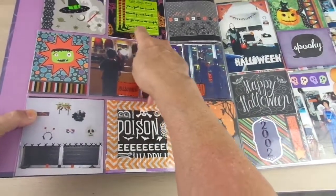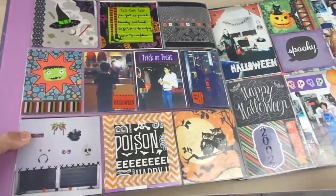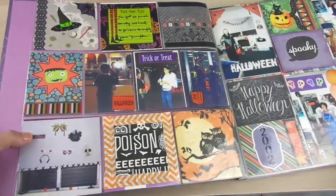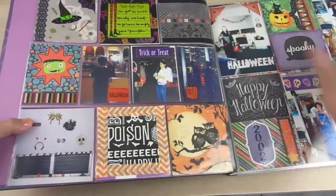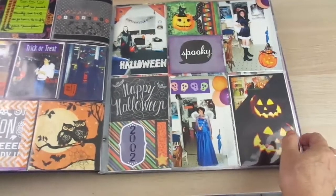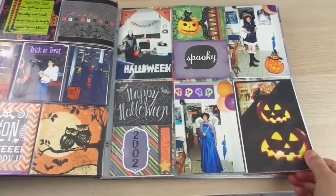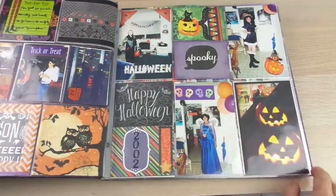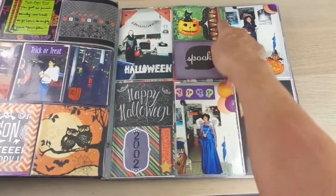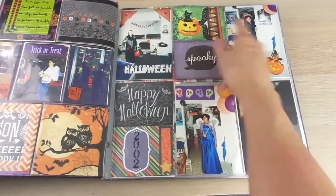Here you can do some journaling as well. I added a corner here to this picture, and another piece of scrapbooking paper where I added stickers to it.